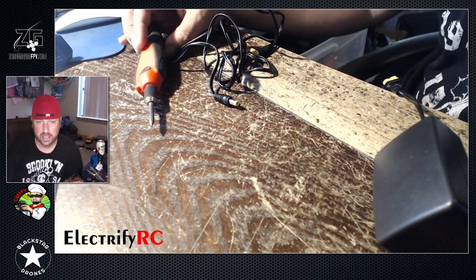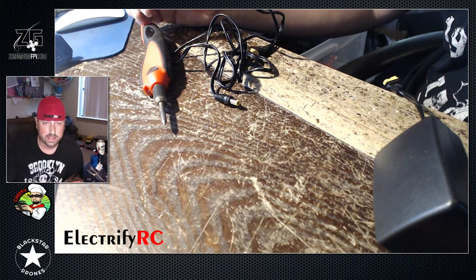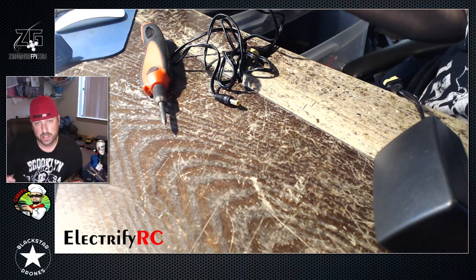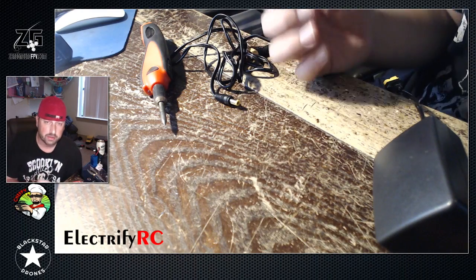I'd say a good 60 to 90 watts is ideal when soldering major components like XT60 connectors. The wattage can be related a lot like the amps in a battery. You want your soldering iron to have a lot of wattage so you can push more heat back into the tip as you use it.